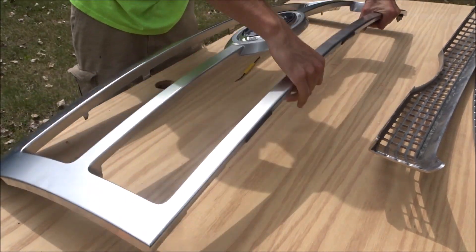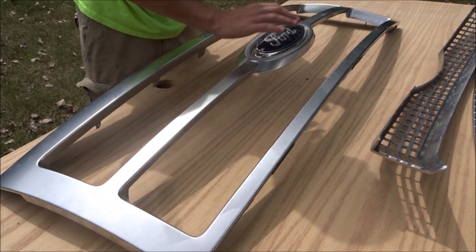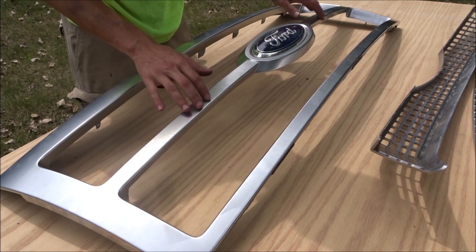Next thing is to remove the emblem, and then we can sand everything down and get it all prepped. I'm gonna wet sand at 600 grit, and once it's all prepped I'm gonna wet sand the bumper as well.